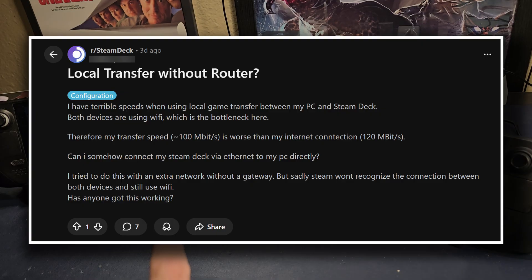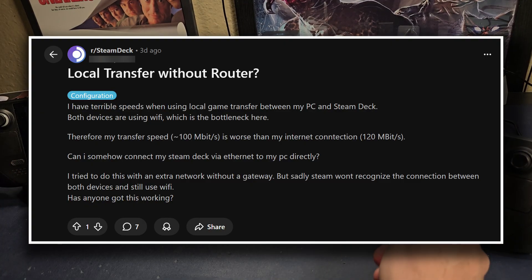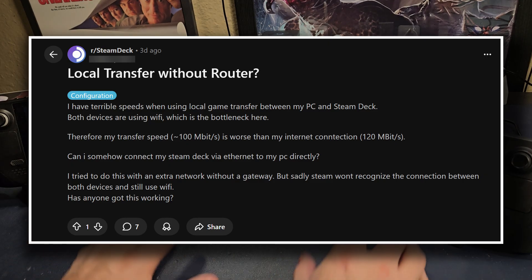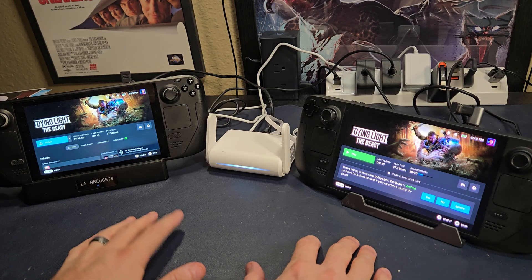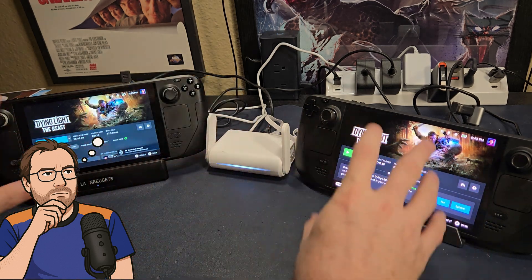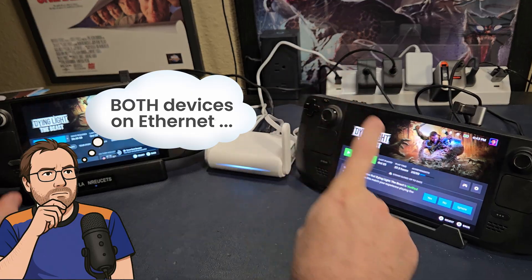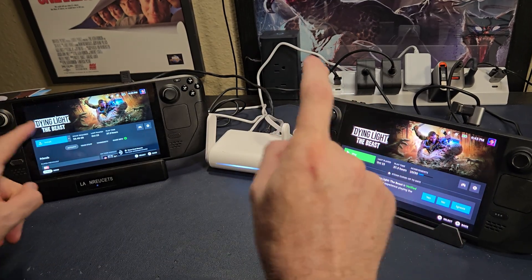Somebody was trying to figure out a way to connect two devices by Ethernet and allow them to do a local install across a wired connection without using their Wi-Fi. They want to get all the power and performance out of having an Ethernet-connected device, but they want these devices to talk to each other.